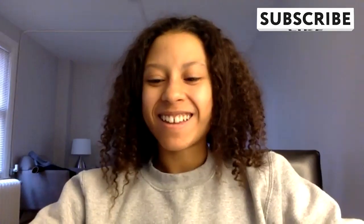Our next caller is Alexis from New Jersey. Hey Alexis! I just want to thank you so much for all of the advice you put out, especially helping me, a college student, navigate the fitness world. It's very helpful.